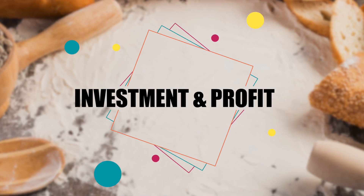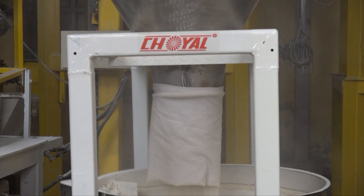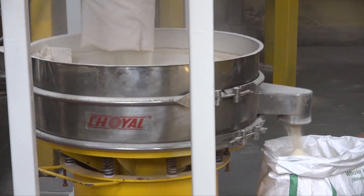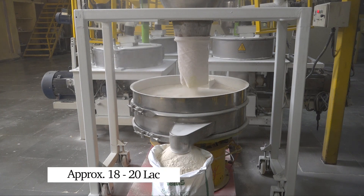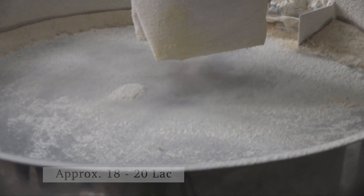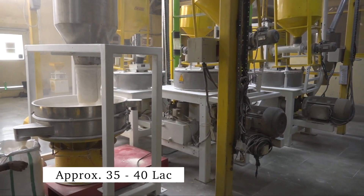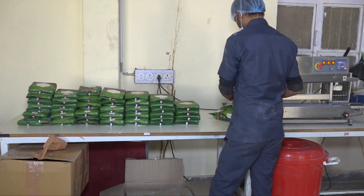Investment and profit: small scale पर 18-20 लाख रुपए तक की investment के साथ शुरू कर सकते हैं, और जो plant आप इस वीडियो में देख रहे हैं उसकी cost approximately 35-40 लाख रुपए है। इस लागत से आप इस business में लगभग 12-15% तक का margin आसानी से प्राप्त कर सकते हैं।